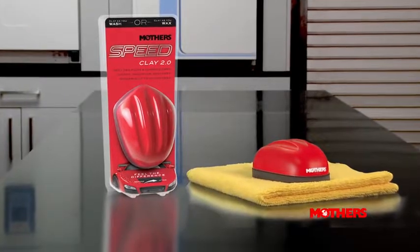Normal washing, polishing, and buffing will not remove these contaminants. But Mothers Speedclay 2.0 will.